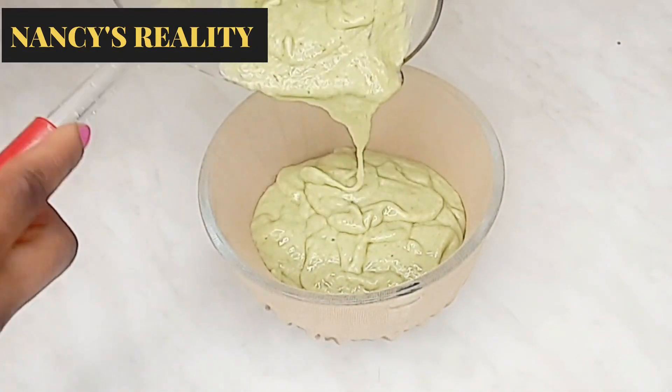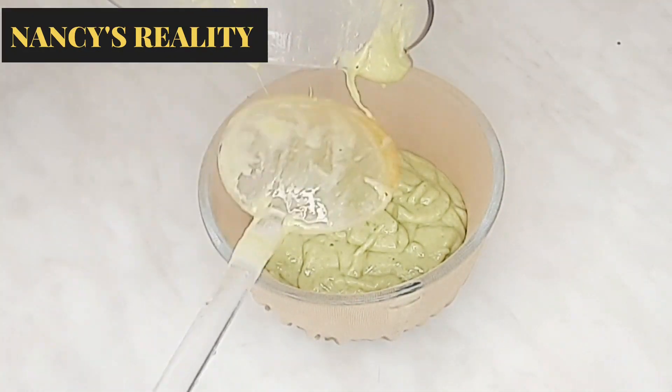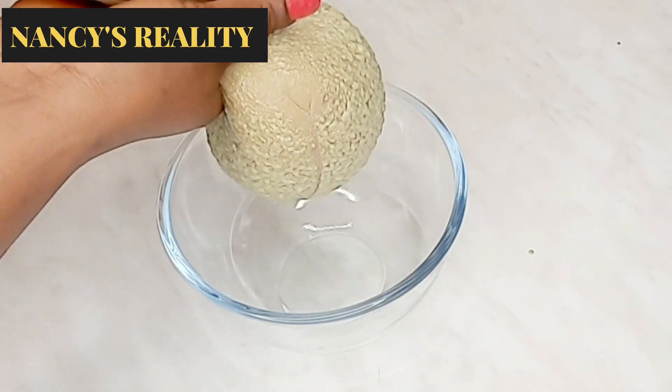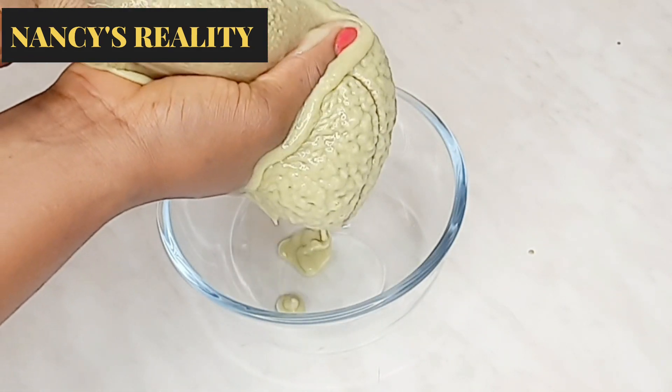Now I'm going to sieve it so that the particles will not remain on my hair. It's very necessary for you to sieve any of your DIYs to avoid particles on your hair.